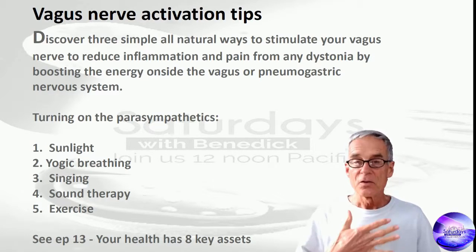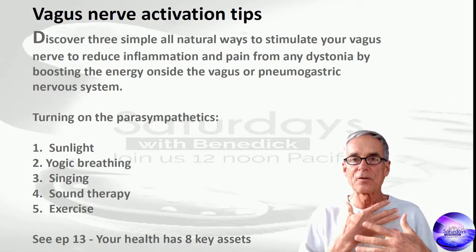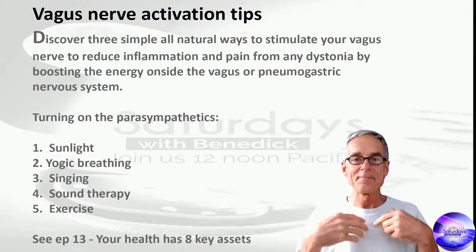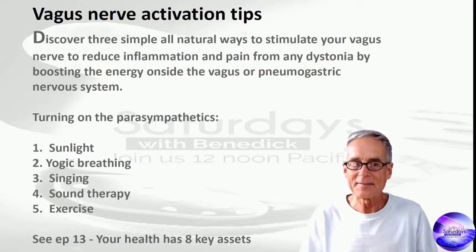Singing. Singing is a wonderful way of vibrating all of these molecules and all of the nervous system in the chest. You've got the vagus nerve coming into this area here, and it basically shoots straight down. So singing does this.